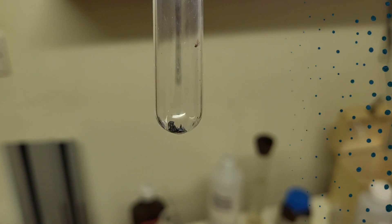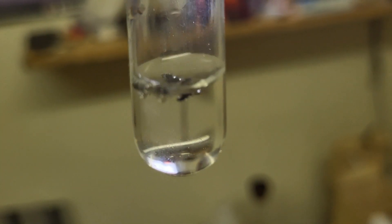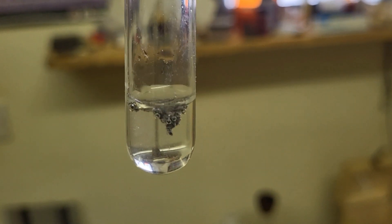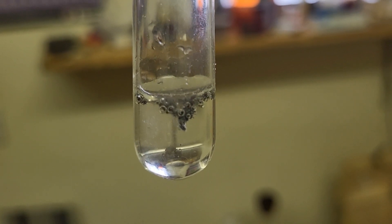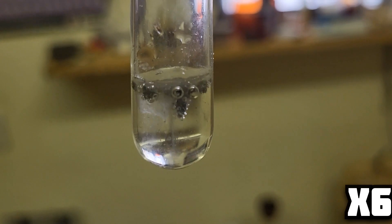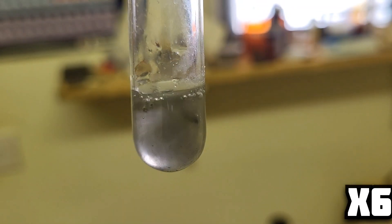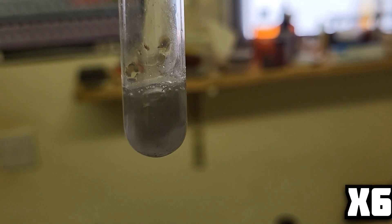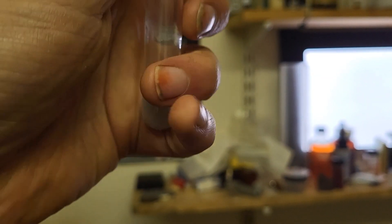I've got a few crumbs of calcium. I'm just going to demonstrate what it does in water — it does react, but not very much. Getting faster. Hydrogen is liberated and it's ever so slightly warm.